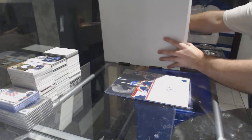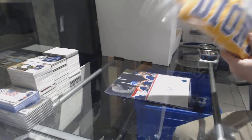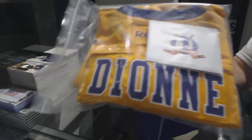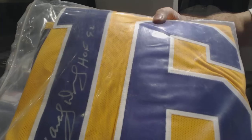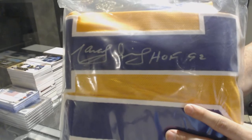And we've got — this is one of my favorite retro jerseys — for the LA Kings, Marcel Dion inscribed autograph jersey.